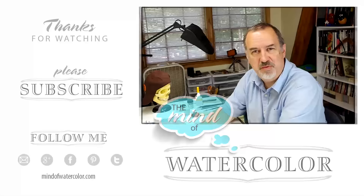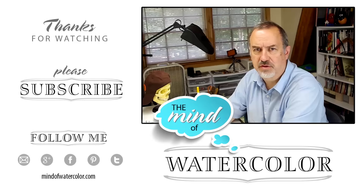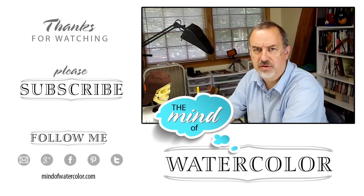I hope this has been a help for you. I hope you'll subscribe and like the video. We've got lots more coming — painting demos are on the way, and I'm starting to get some great comments and suggestions for future episodes. That's what I want, so keep them coming. Until then, we'll see you next time. Bye!